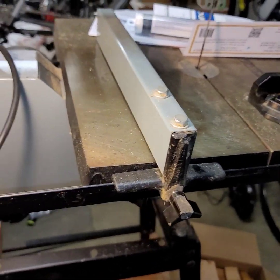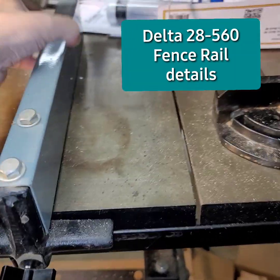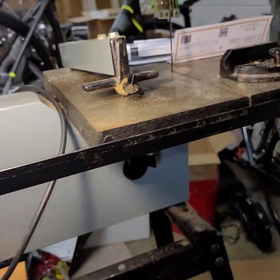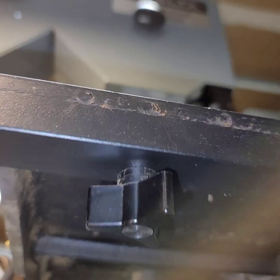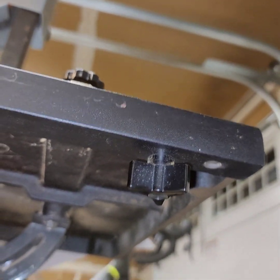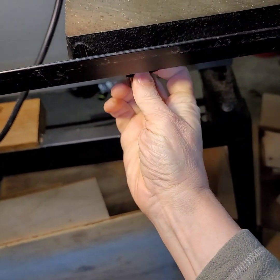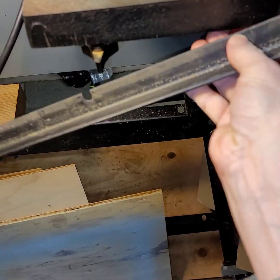We're going to take a look at the fence, the fence rail. That's the lock — it holds it in position. The rail itself is just a piece of angle. It's got two knob screws. We'll get the rail off now. Basically all you have to do is loosen those and then slide it straight out.